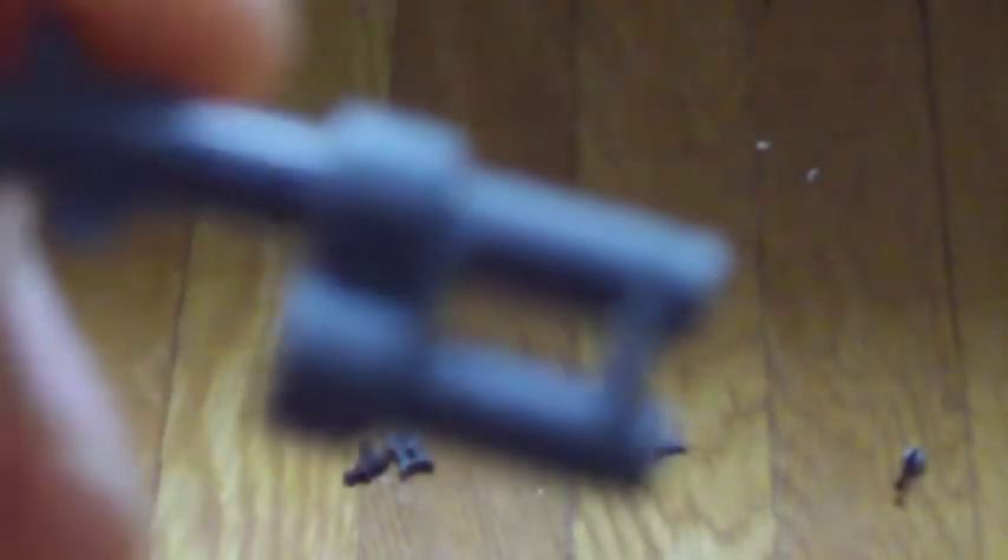And then you take these binoculars and this little pistol — there's a little thing at the end of it. The way I got rid of that was I took a nail file and sanded it down. And then you put the binoculars on the gun like that.